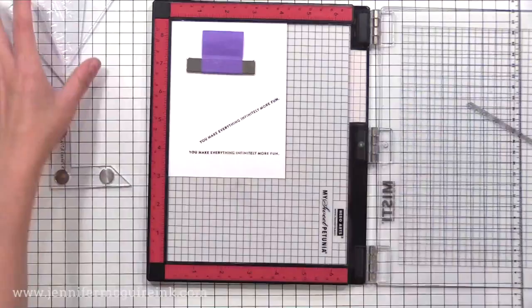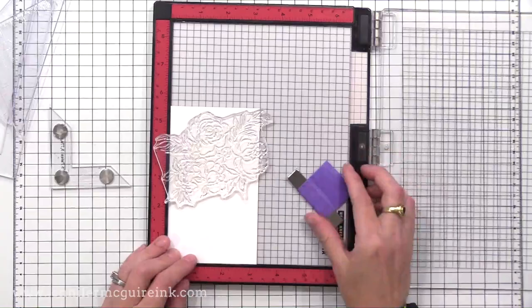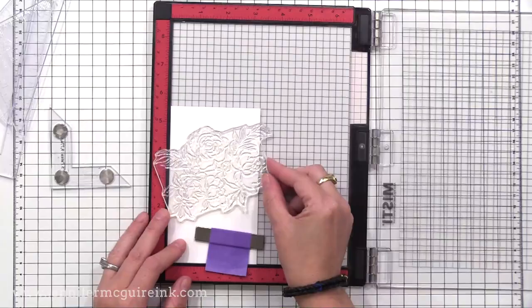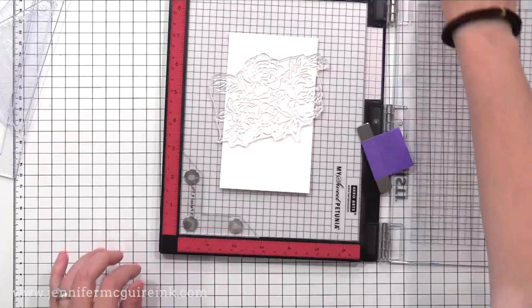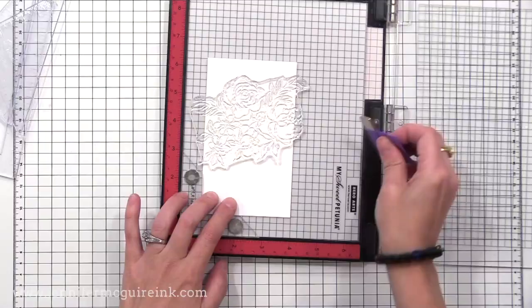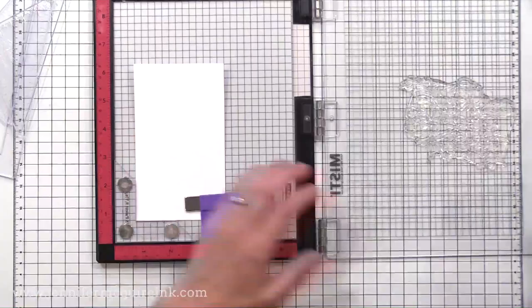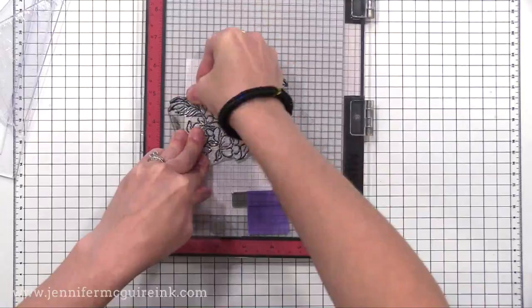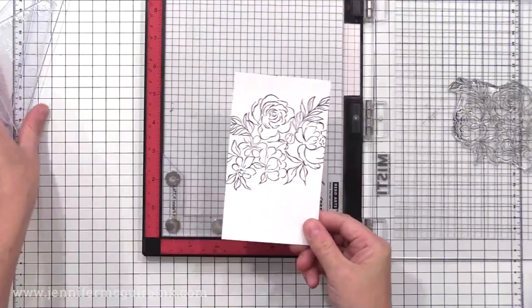The other two pieces in the Creative Corners I use quite a bit are the two corner pieces with the magnets in them. Say you have a piece of card stock and your image is larger than the card stock, or you want it to hang off the edge — these pieces are very helpful for that. I'll put one in the corner, add the other magnet to hold it, and now I can be certain that my card stock is straight and have plenty of room to stamp the image across it.